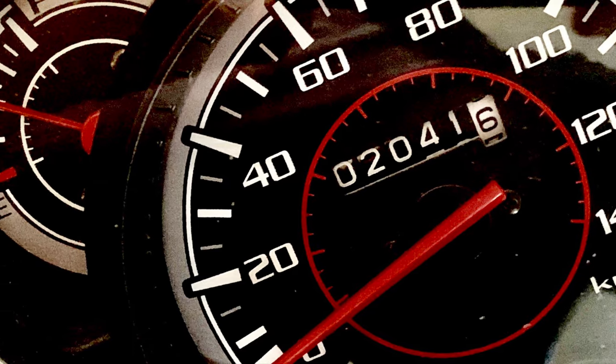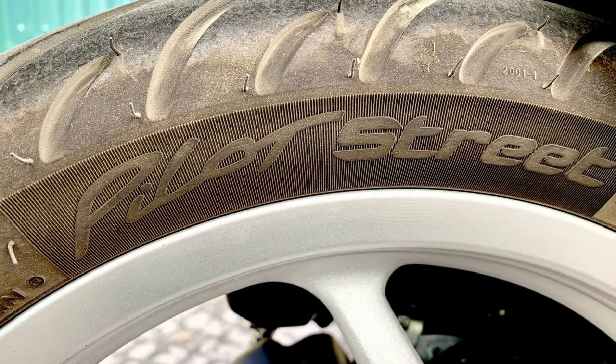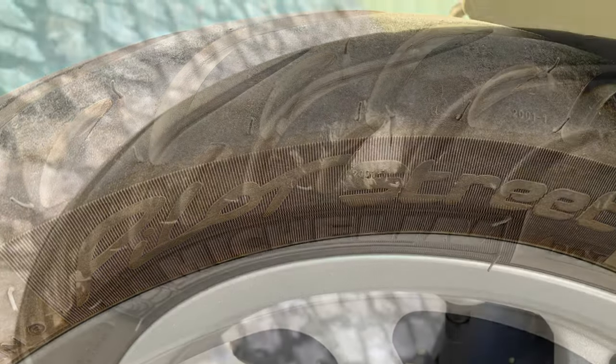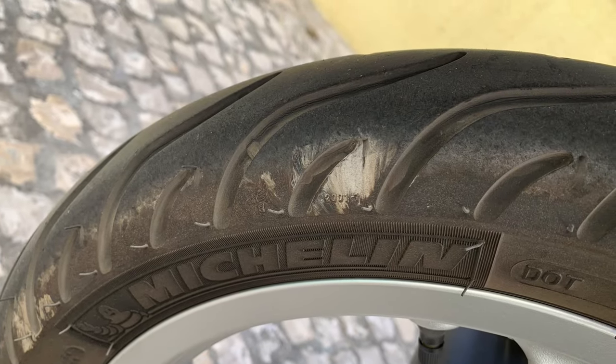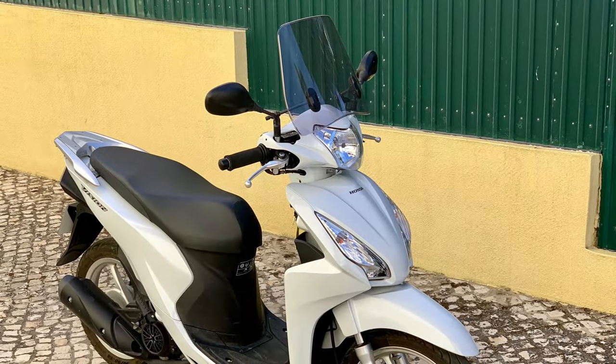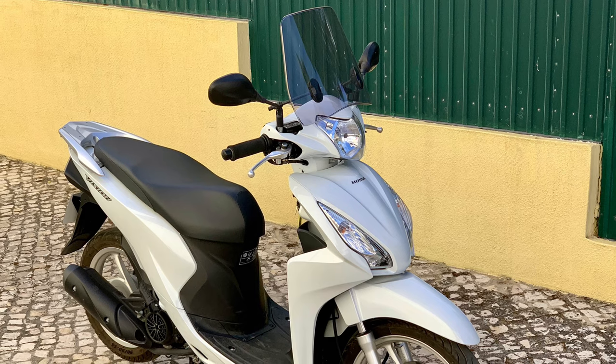The first mod was carried out by the dealer before delivery. I asked them to swap the original tires for some Michelin Pilot Street. The original tires looked okay but I'd never heard of the brand, and as the scooter was originally intended for my wife, I didn't want to take any chances.